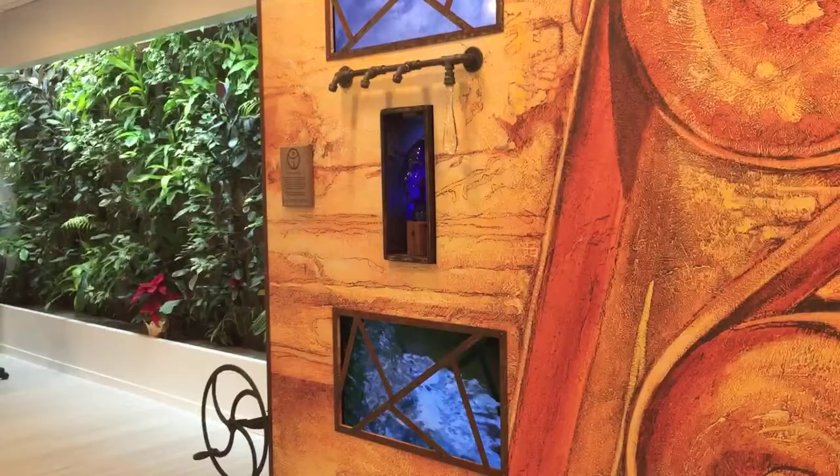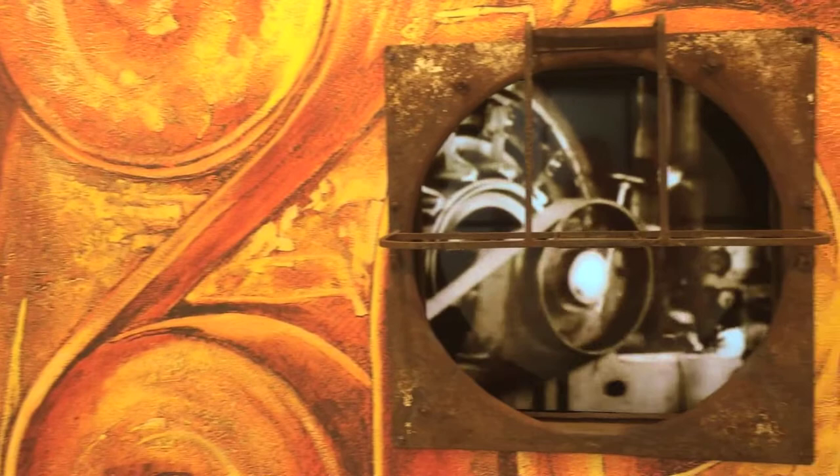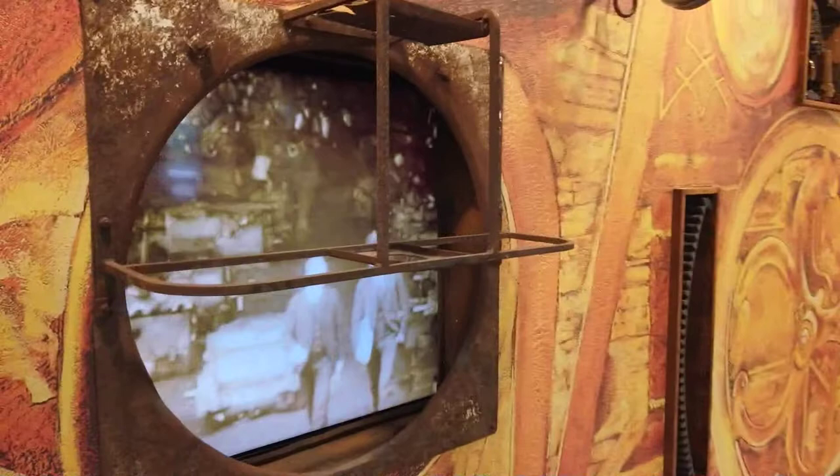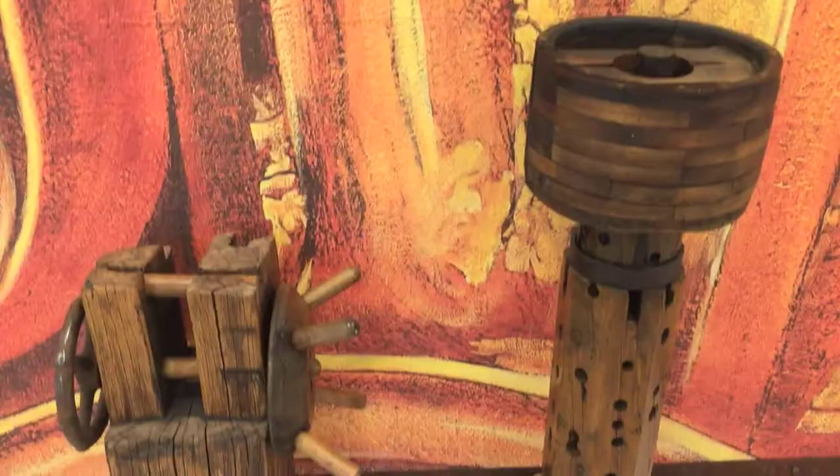The idea was to go from the time of industry when water drove all these things, to connect with the water source there. We come to these items here — inside this box is the industry. This is an old fan housing from a farm.